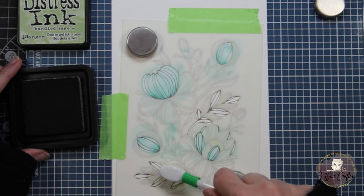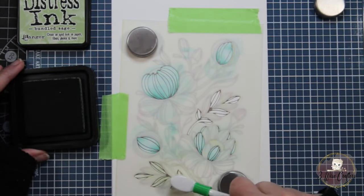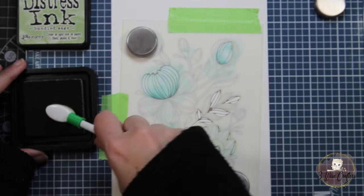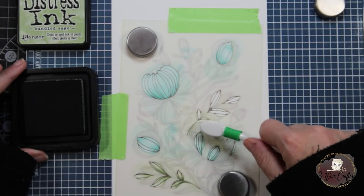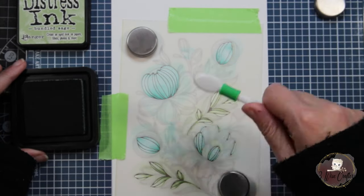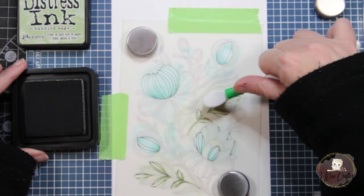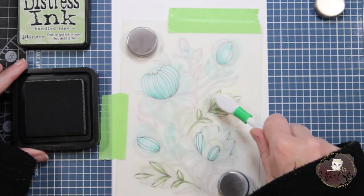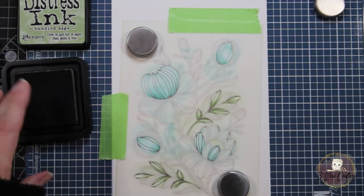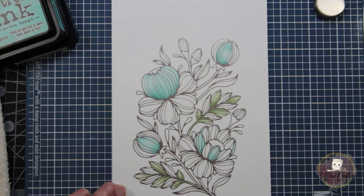Now I'm going in with Bundled Sage to do the leaves, and you'll see me go back over the leaves with Bundled Sage again to create some shadowing and highlights. I did the same with Evergreen Bough on the bottoms of the flowers, which you can see really well on the top-left and bottom-left flowers. You can go back in and add as much ink as you want, but it's best to go in lightly first and then add more color if needed — you can't take color off, but you can certainly apply more. Once finished with this stencil, I take it off and clean it with alcohol spray.